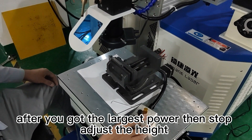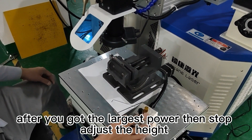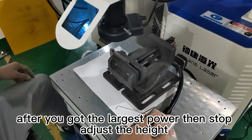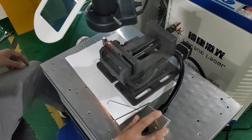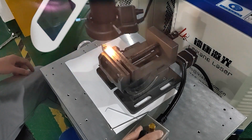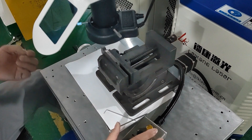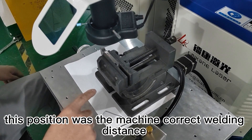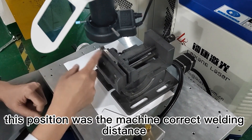After you achieve the largest power, stop adjusting the height. This position is the machine's correct welding distance.